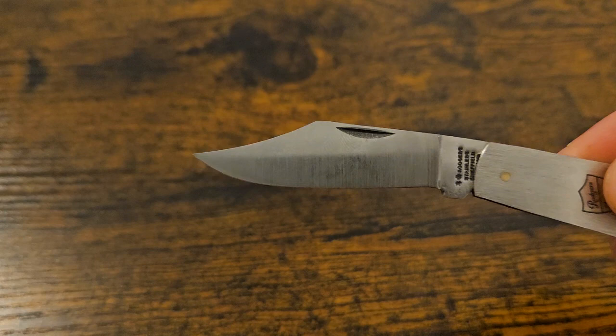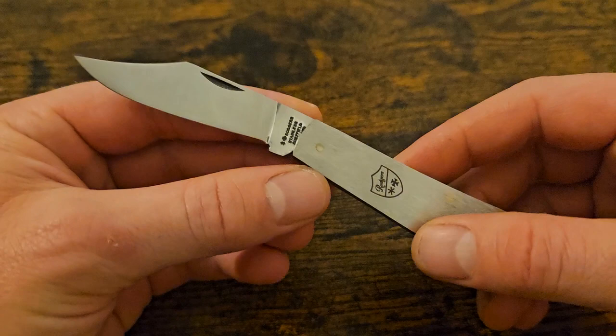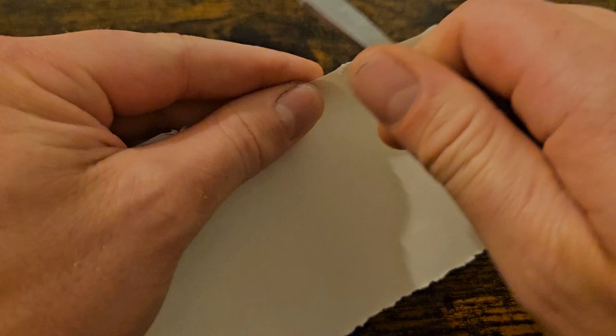The specs on this are: 6.4 centimetre blade, which is 2.52 inches, and the overall length is 15.2 centimetres, 5.98 inches. My general take is that it didn't come sharp, which is a big negative for me — really disappointed with that. If you buy a knife you want to be able to cut with it.